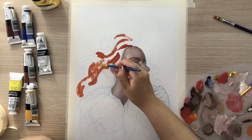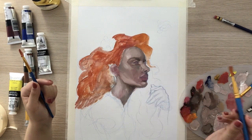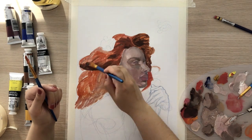Then I start the underpainting of the hair using a warm tone, and then mapping out the shadows of the hair and the waves using a deeper tone — a deeper brown.